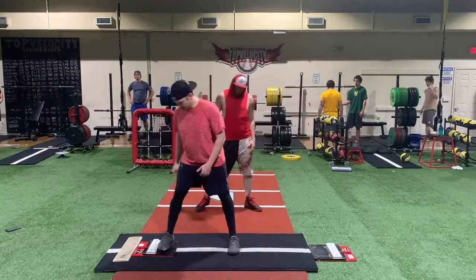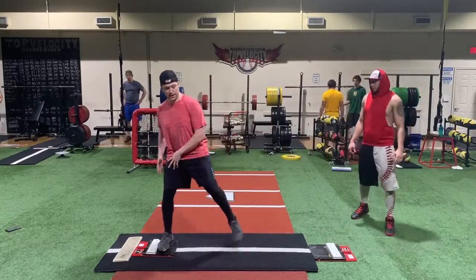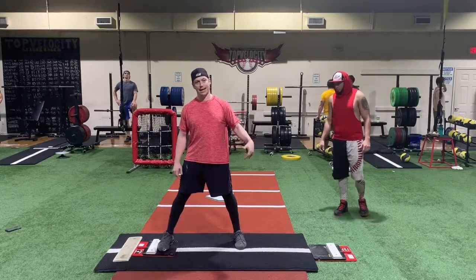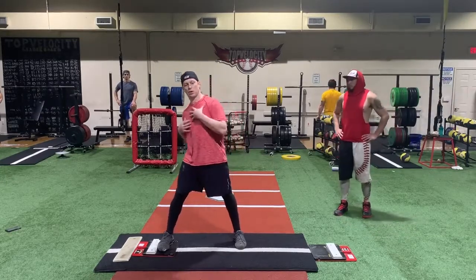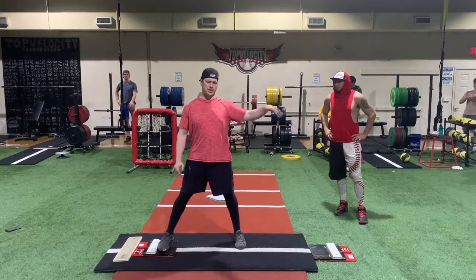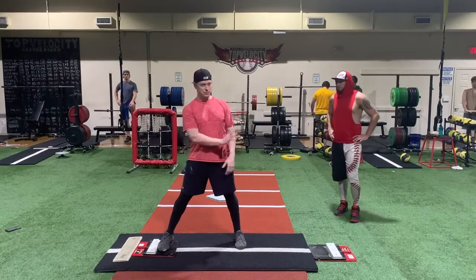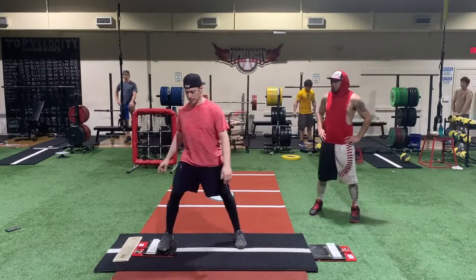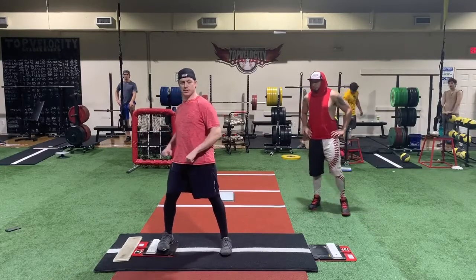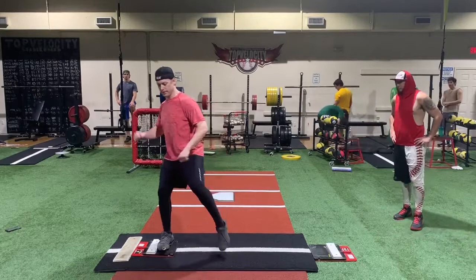En este drill, Brent va a ser el ejemplo. Con la pierna de empuje, él utilizará lo que se llama en inglés el 'drive' — su función es generar energía. Con la pierna de adelante, generará el frenaje. Esas son las dos funciones de las piernas. Él hará la propulsión con la pierna de atrás y luego el frenaje con la delantera, lo que lanzará su tronco.